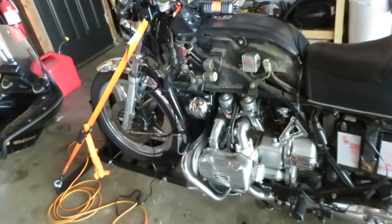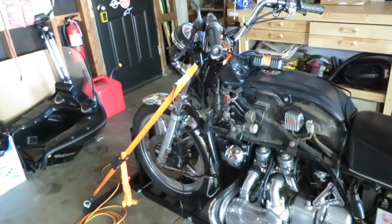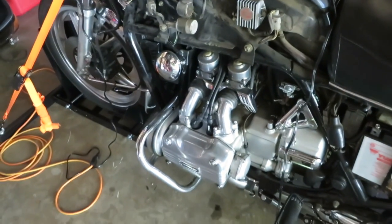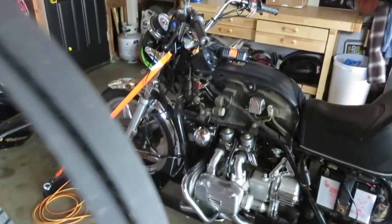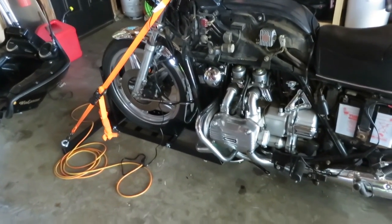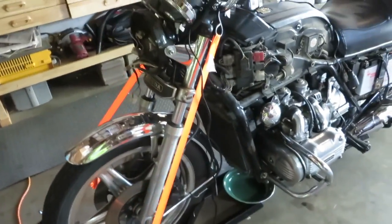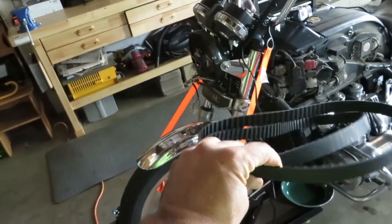I haven't done a whole lot yet. I took it in for a compression test, which passed fairly well. I changed the plugs and had to change the spark plug cap as well. Other than removing the fairing, it's been standard stuff — oil change, and there's a new battery on here too.